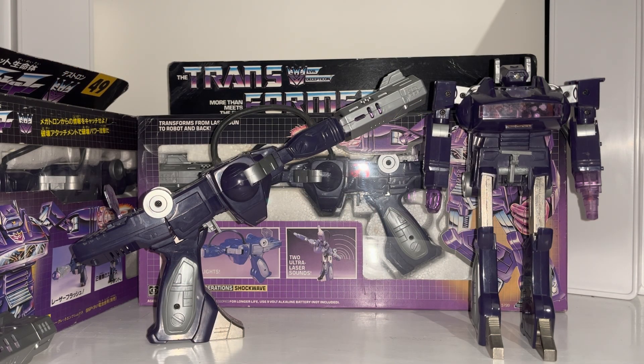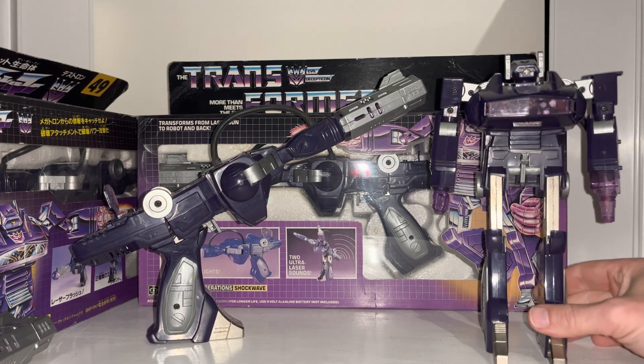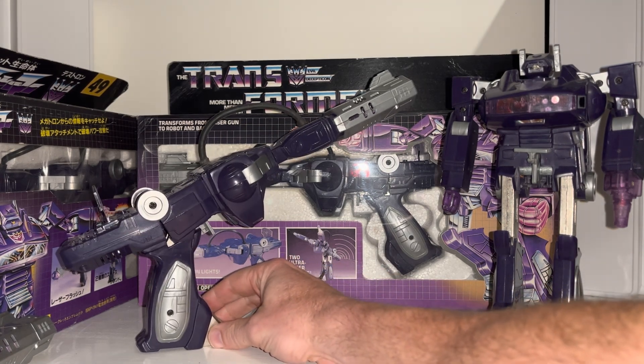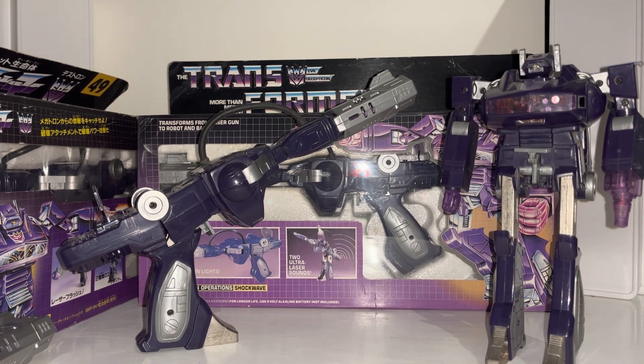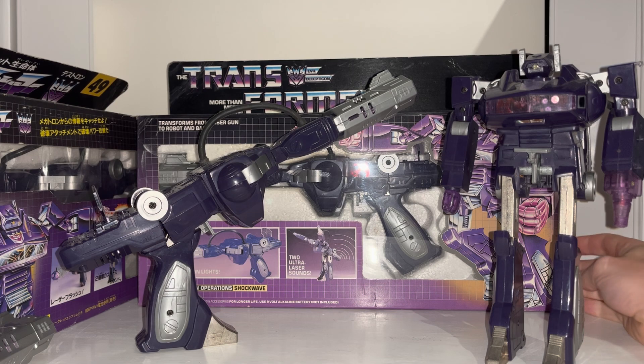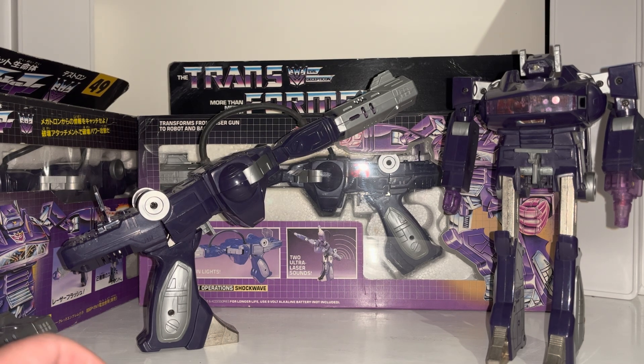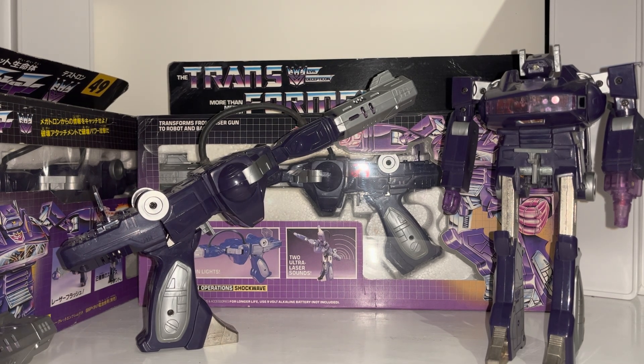Hello everybody, this is Toys R Us, and for this special figure showcase and review we're going to be looking at one of my all-time favourite Generation One figures - the Decepticon Shockwave. We're going to cover quite a few things: how to spot the original versus a KO in both the packaging and the figure, show him in detail in both modes, look at two different types of packaging including the very rare error-boxed Hasbro version, and a couple of other Shockwaves released in the Generations toy line. Let's start with gun mode.